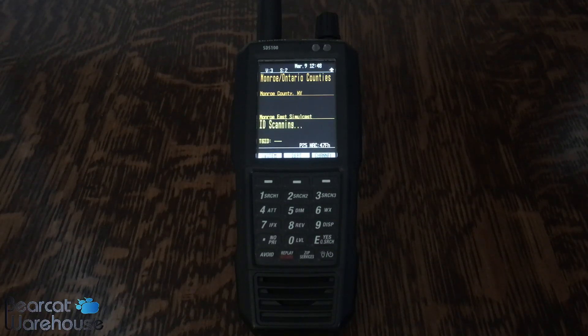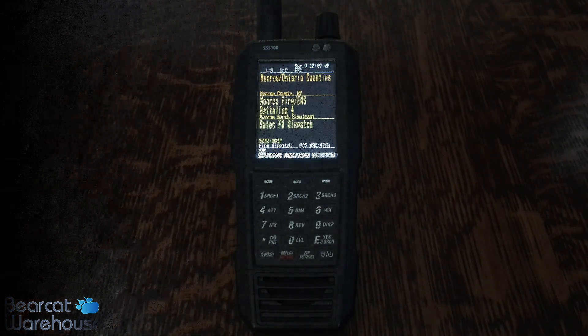What's going on guys, this is Paul from BearcatWarehouse.com. Today I've got a video on showing you how to enter an upgrade key. Today I'll be doing the NXDN key specifically, but this will apply to NXDN, ProVoice, and DMR. So hang tight and I'll walk you through that process.